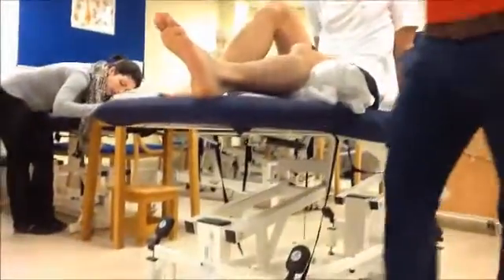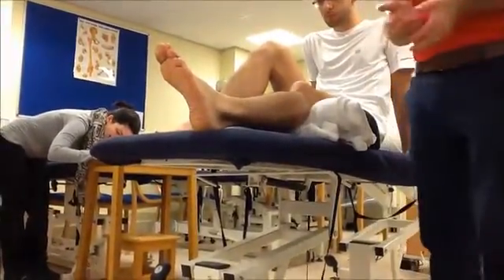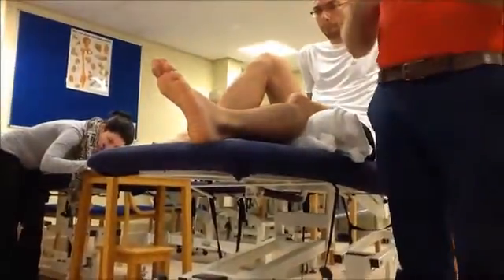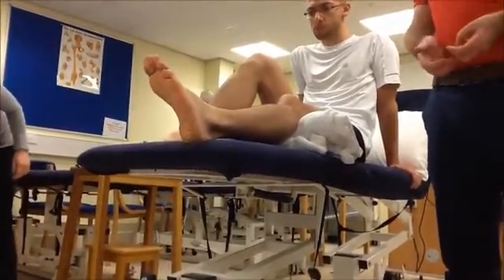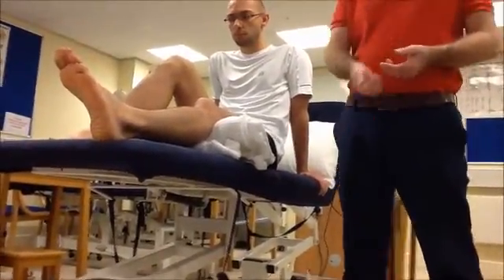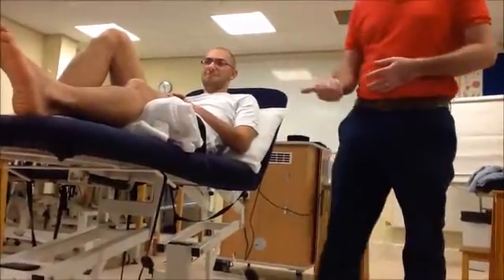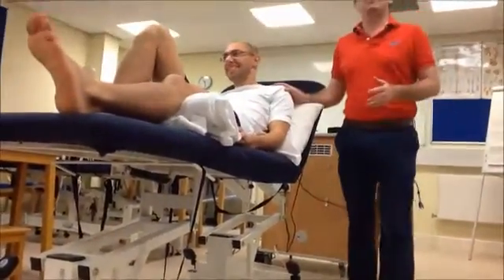The glide is in an AP direction - anterior to posterior. With the right hand performing the glide, you need to apply some counter pressure behind the calcaneus with the left hand. So I'm going to glide in an AP direction on the lateral malleolus and counter press on the calcaneus.